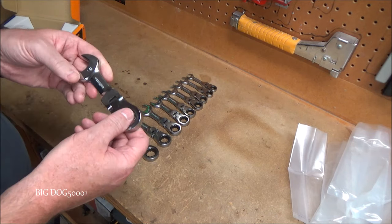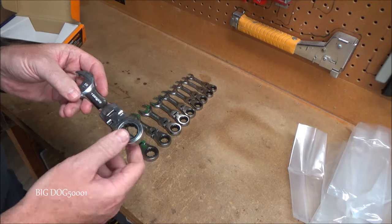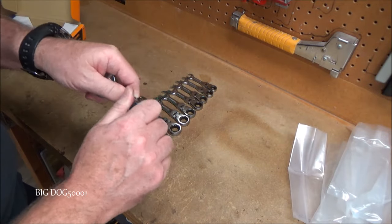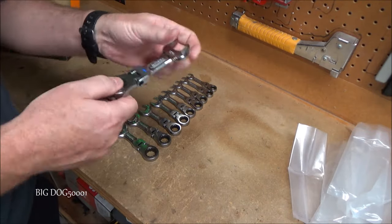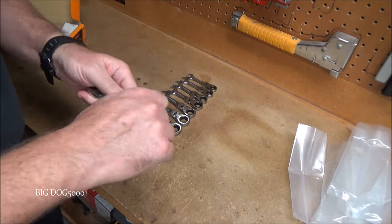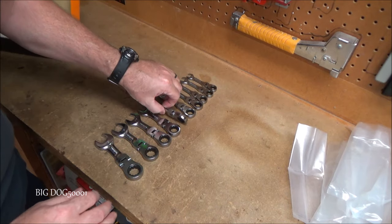Gear Wrench has always made pretty decent tools, especially when it comes to their ratcheting wrenches — that's where they got their name from. The sizes are stamped in the flex head right there. It's nice and stiff, so if you put it in a position and you need it to stay there, it's going to stay there, which is nice. It always sucks when they start getting real floppy, and these are pretty compact for being flex head.